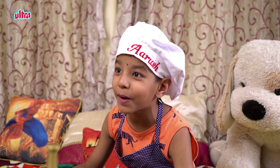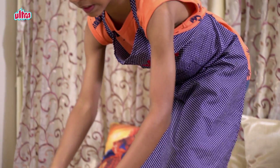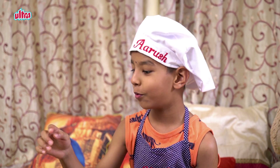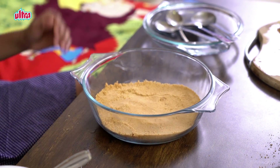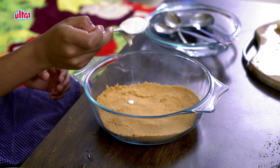Now it's my favourite part because we are putting the ice cream. I thought the ice cream was in a small bowl, but it turned out to be really big. Magic! Now, I'll add the ice cream.